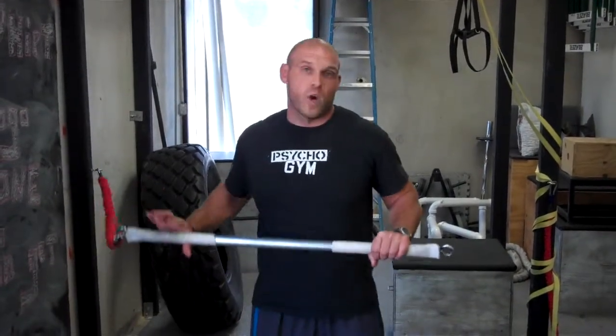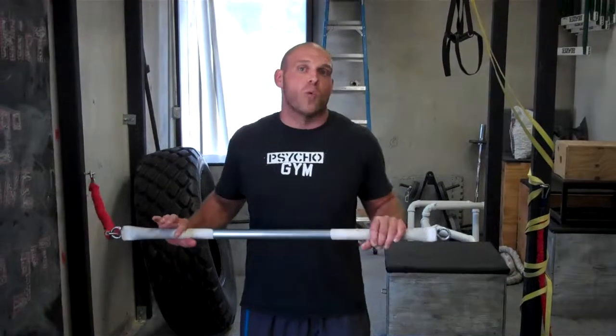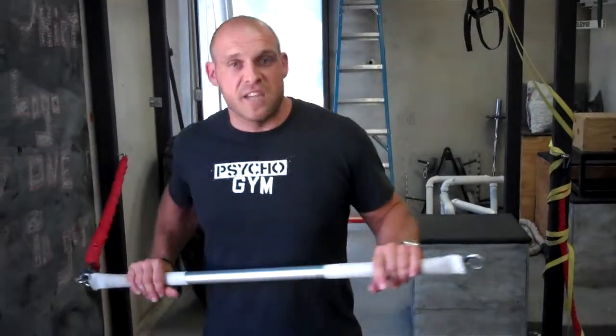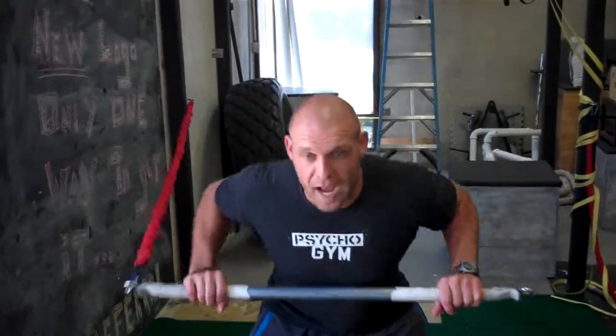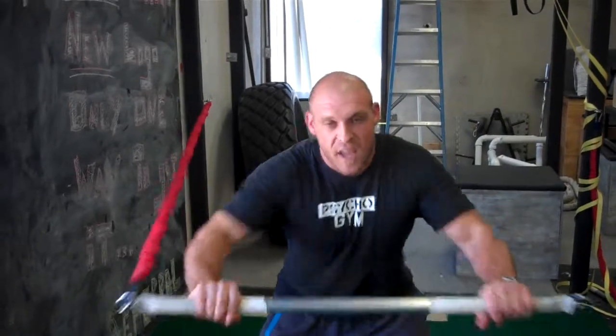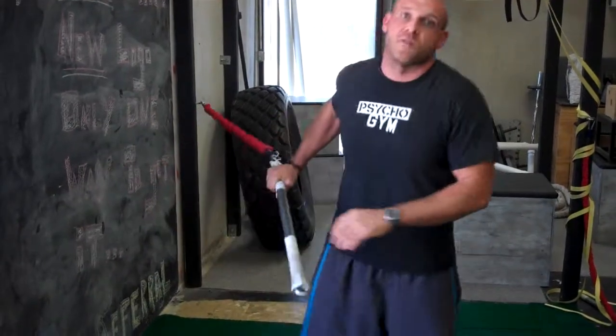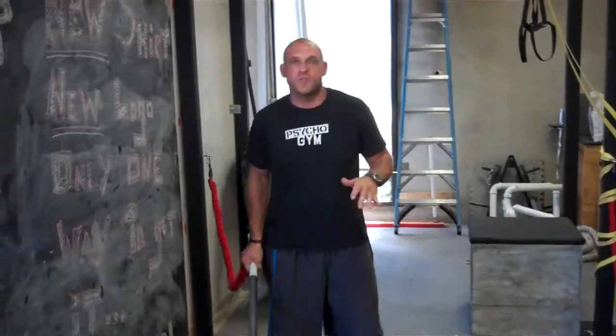It's also great for the core because with the resistance behind you, you're having to work a lot of muscles that you're not realizing when you're doing some exercises. So if you're doing a Psycho Gym chest press — where we're in a half squat and pressing non-stop — having this band pull on you from behind is making you work a lot of your core muscles. So you may think you're doing a chest exercise, but in reality you're actually doing a core exercise.